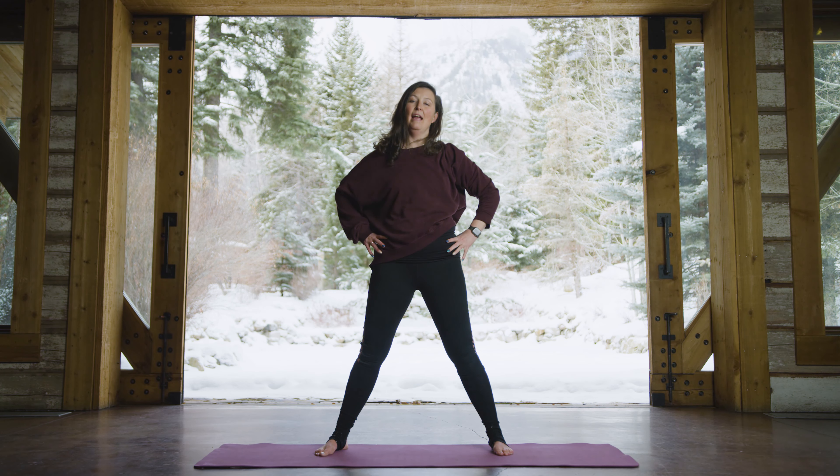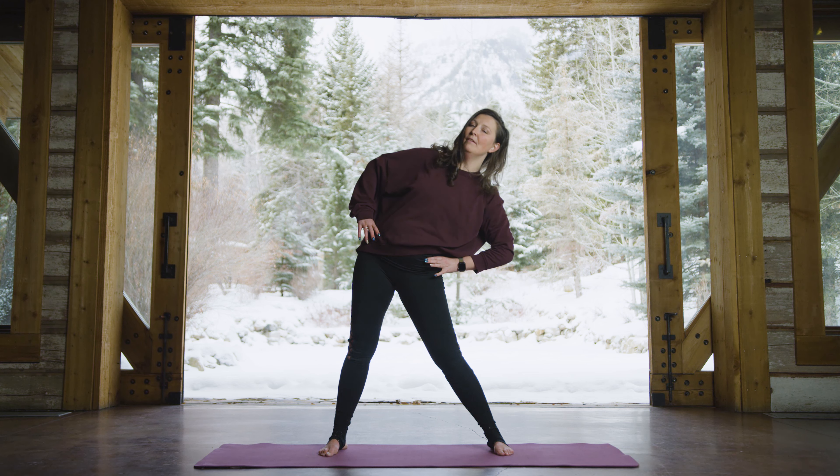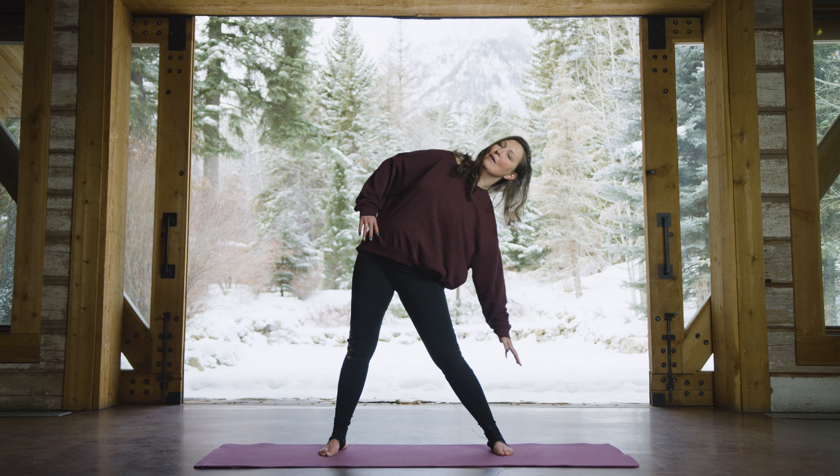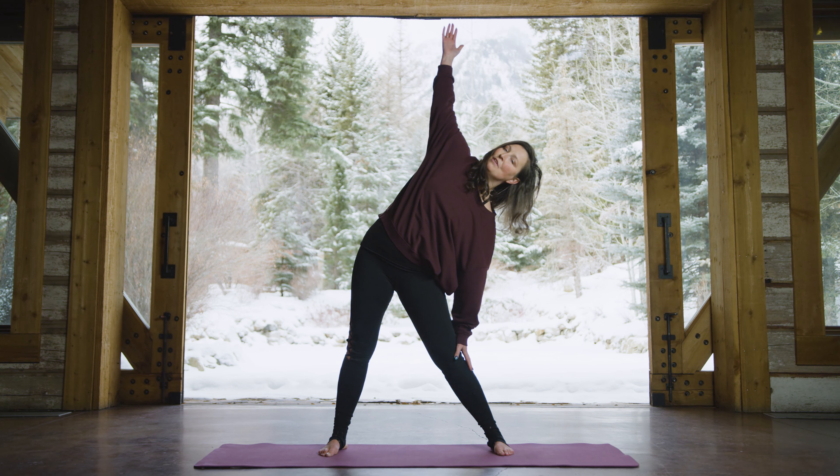Hands coming to hips. On your next exhale, push the left hip into the left hand and tip off to the right. The right arm lengthens down — nice long stretch here — as you lift up the left arm on the inhale.